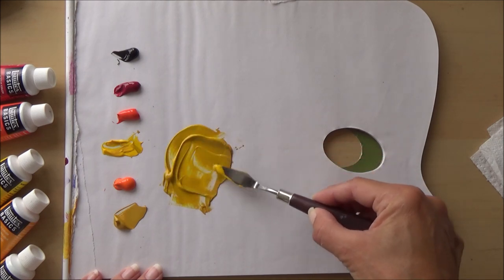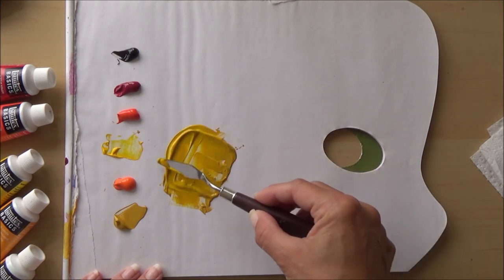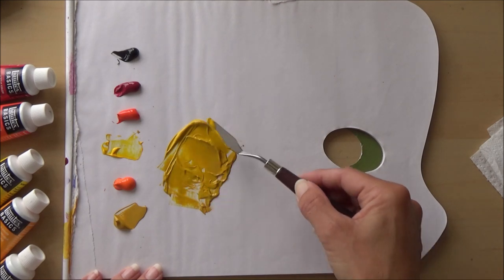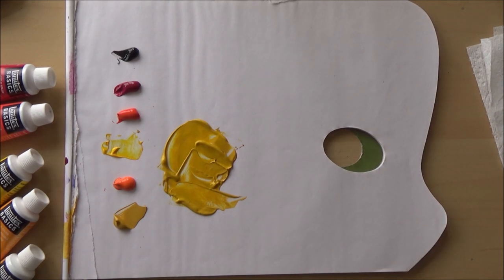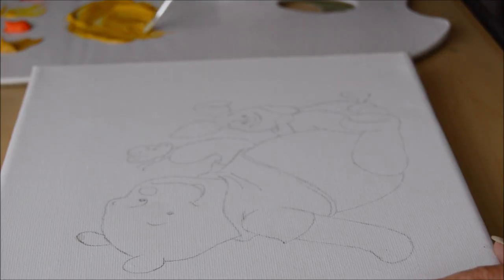The temptation with a spatula is to mix up quite a large amount, so do be careful not to overdo it. Try to judge the amount of paint you're going to need and not go overboard so you end up wasting a lot.